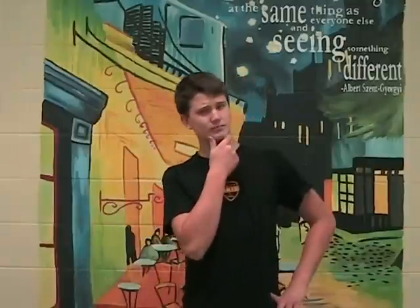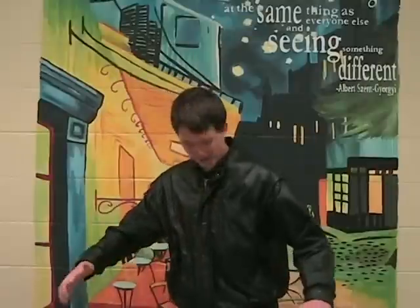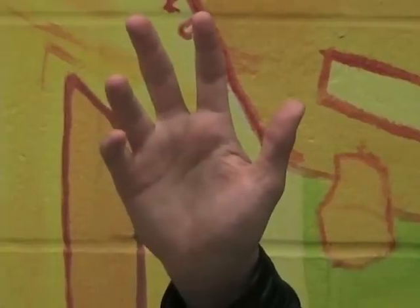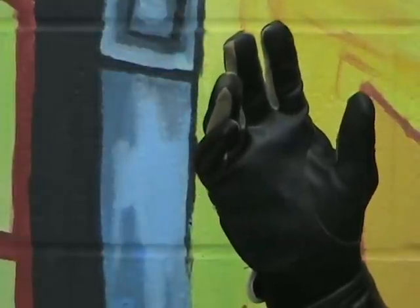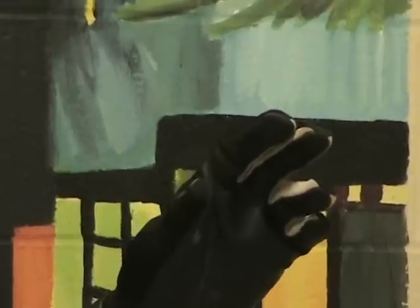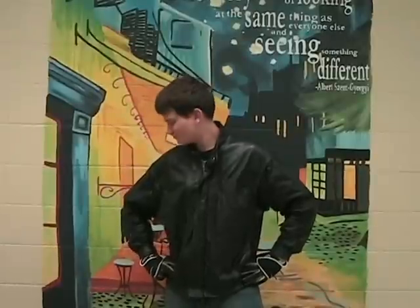Step two, make sure you've got the threads. Sweet. Looking good, Roseff.